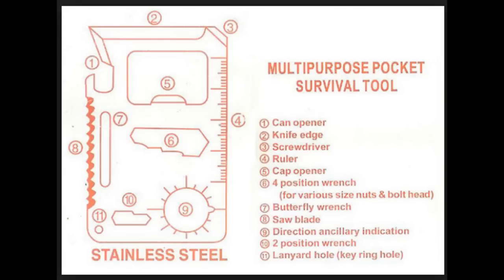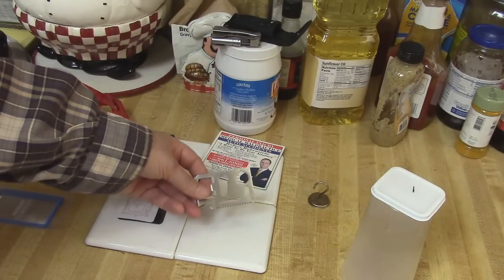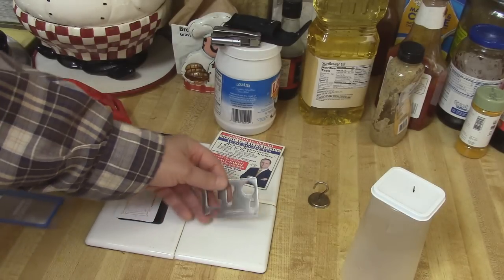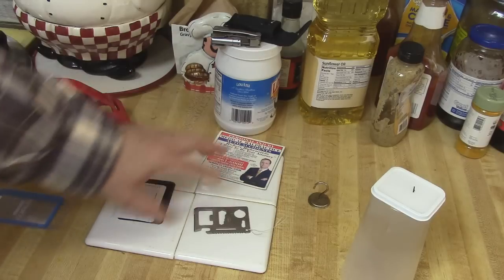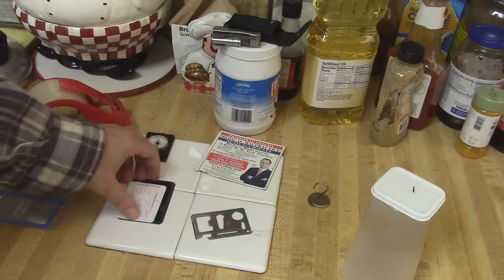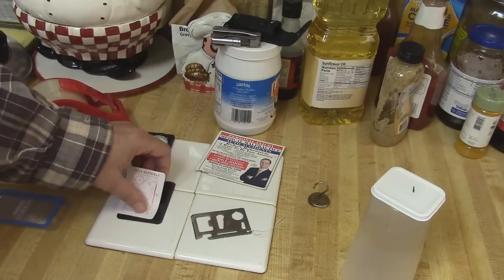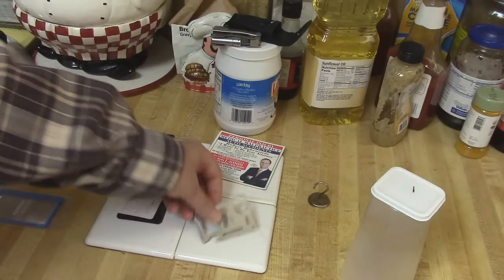It's a pretty neat tool. You can get it on Amazon and I'll have a link. Also, if I can use it as a compass, I should be able to use it to tell time too — I'll have a video about that later. And if it works out that I can start a fire with it by adding a magnifying glass, I'll do a video on that too. Hope this little tip helps — it's only a dollar and it fits into your billfold.